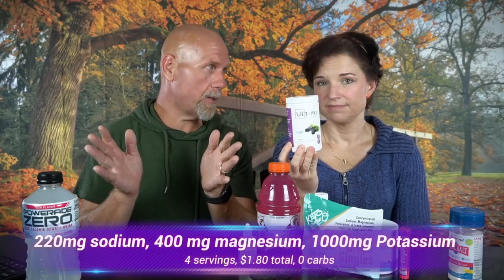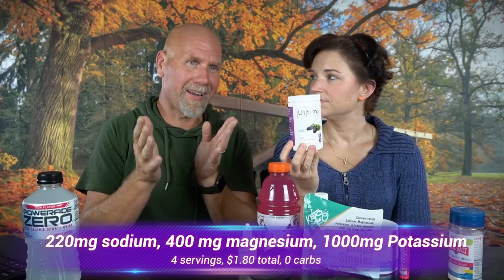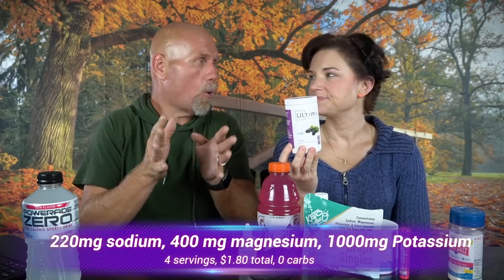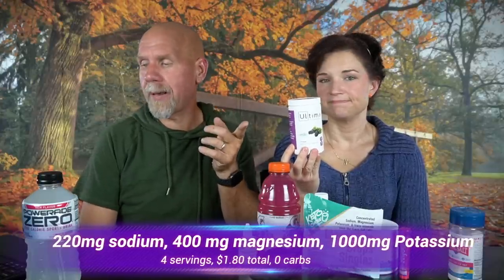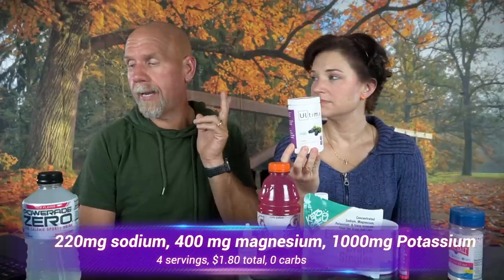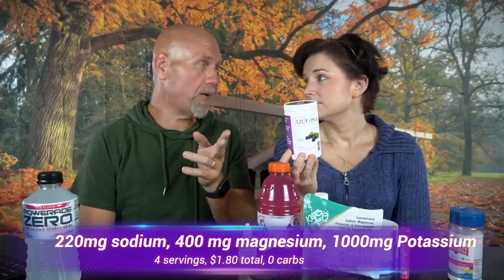To get to 1,000 milligrams of potassium with Ultima, you would need four servings. That costs $1.80, or $4 if you use the sticks. That gives you 400 milligrams of magnesium — which is good, since you need 300 to 500 for the day — and 220 milligrams of sodium. Still not a lot of sodium, but you can handle that with salt.